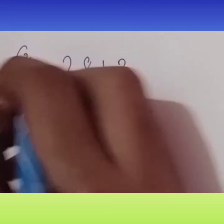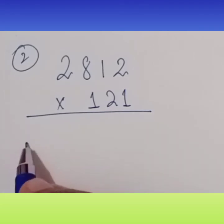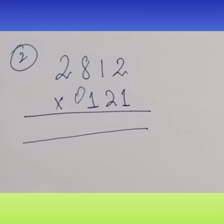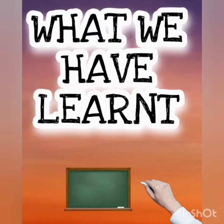Our sum for my viewers is 2812 into 121. I request you to please give the answer — it is very easy if you know the steps. To remove confusion, you can add a zero here, as I have added a zero. Please do and send me.